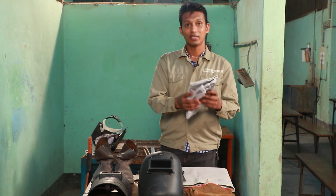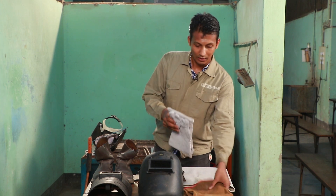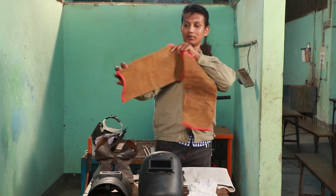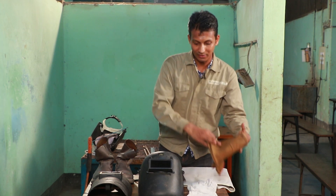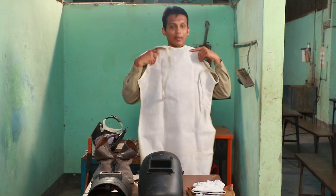At the beginning, we have leather gloves. This is a leather arm guard. This is a leather apron.